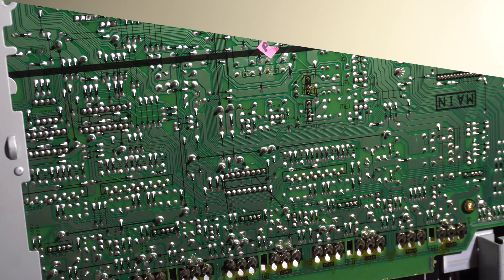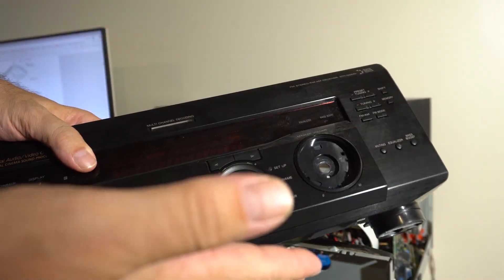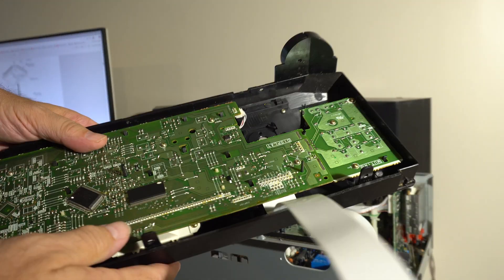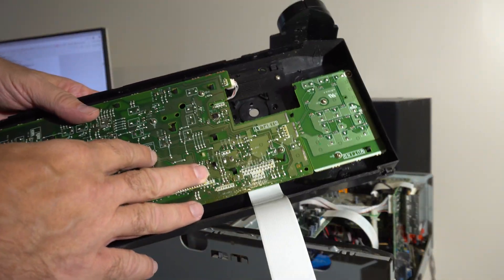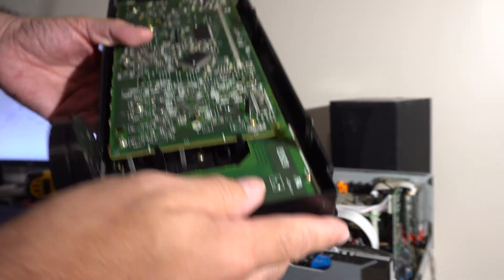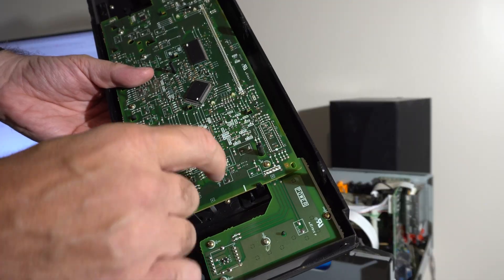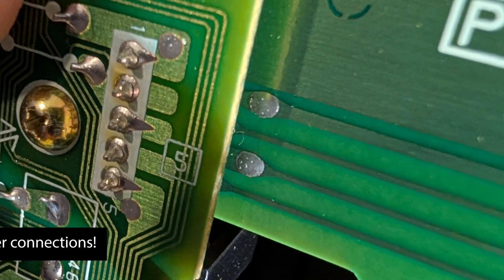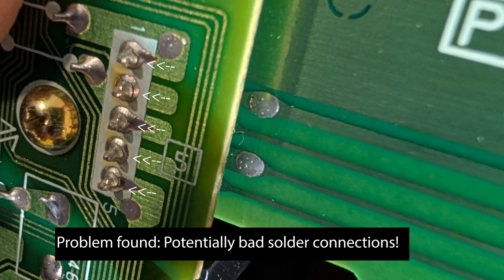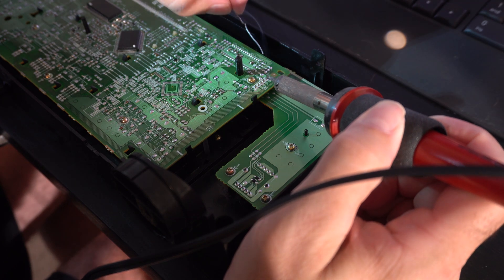Before going any further I did some googling, which I probably should have done initially, and found a couple of forum posts saying after leaving these things in storage people found cold solder joints. I can actually see some breaks in the solder — it's like a hairline crack, you can barely see it — but it's there. This also explains why the power button is hard to press. So I'm going to try to re-solder those up and see if that fixes it.